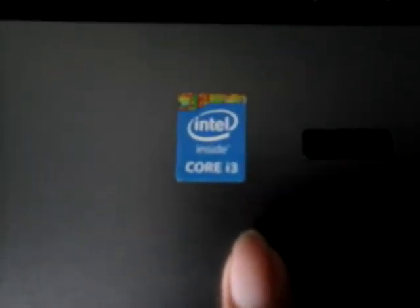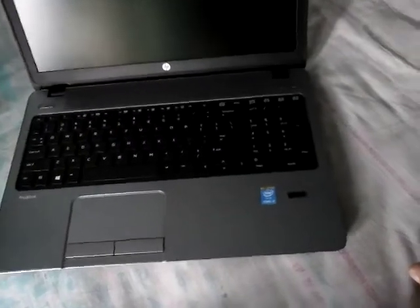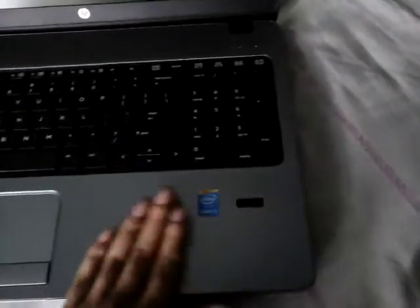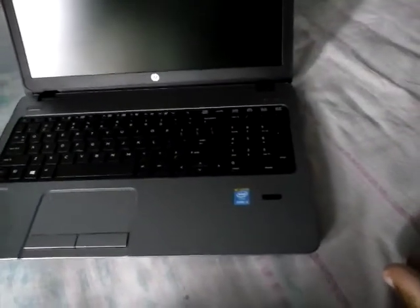One interesting thing is the core i3 processor badge right here. There is also a fingerprint security method where you don't need to type a password — just scan your finger and that prevents unauthorized persons from using your computer. I bought it last week, about five or six days ago.